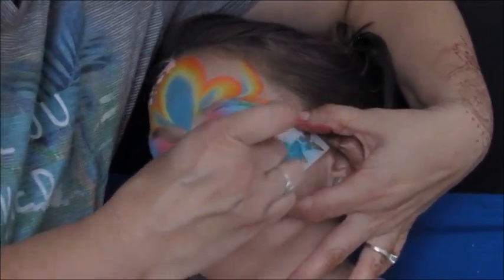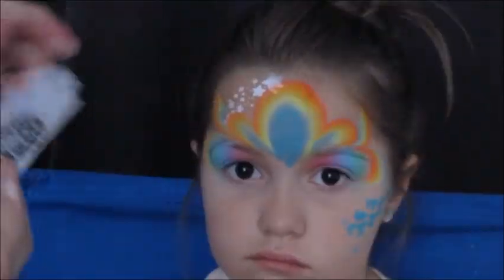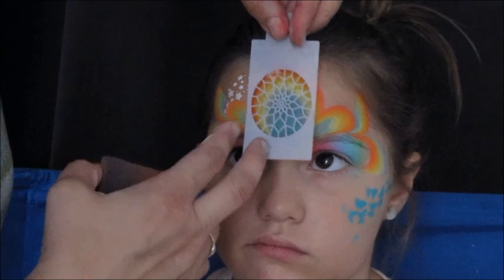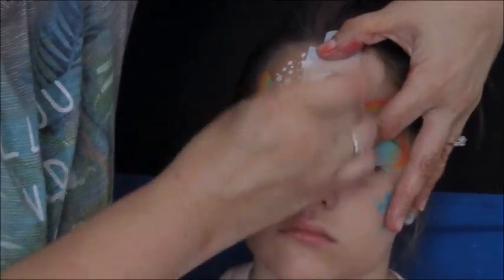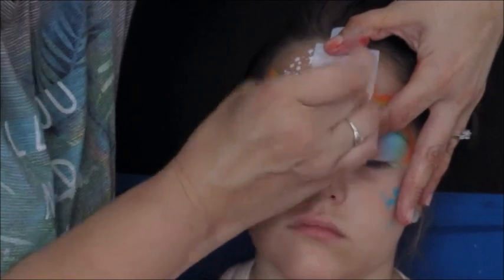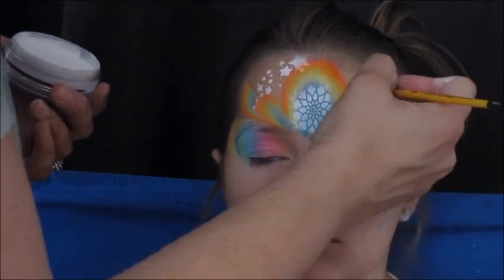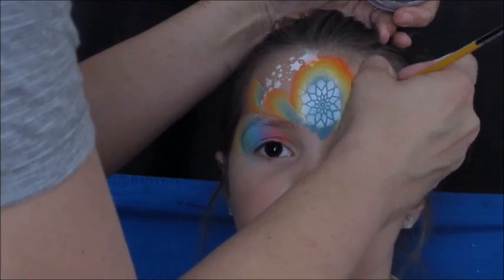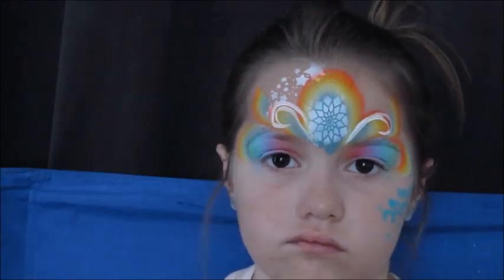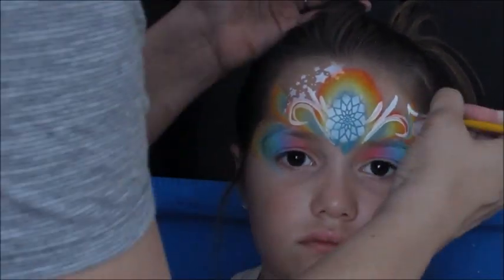Don't be afraid to firmly hold the stencil in place. When I was first learning to use stencils, I was worried I was pushing too hard on the child — but don't be afraid to just hold it firmly. This is another Facepaint Forum Shop stencil, a really great accent for princess crowns and all kinds of jewel centerpieces. I'm just finishing up with some swirls, curls, and dots to fill in the blank spaces on this princess crown.